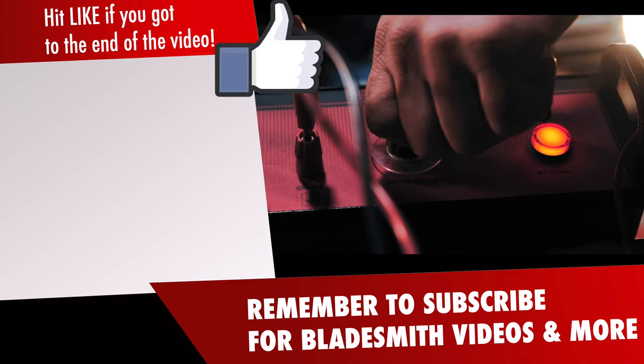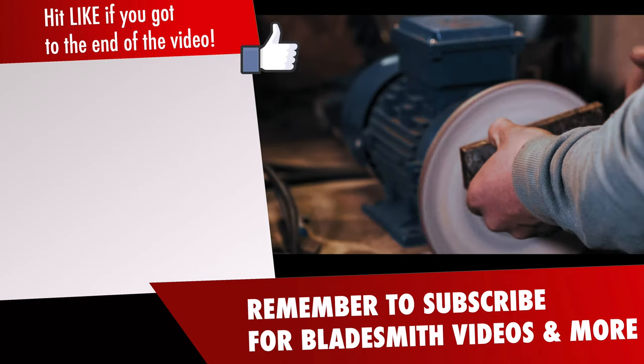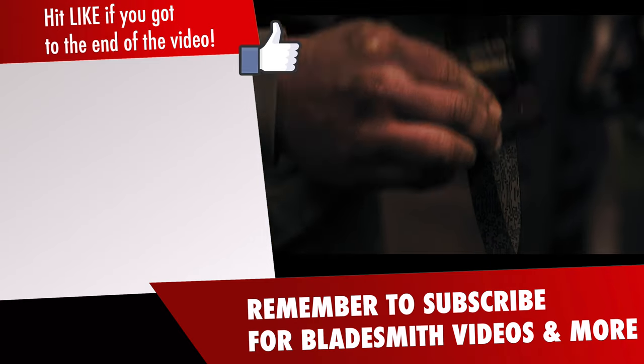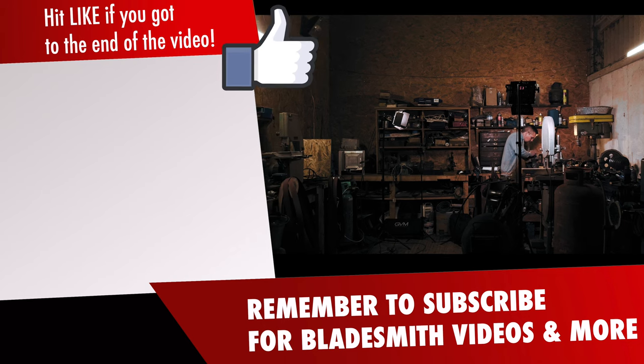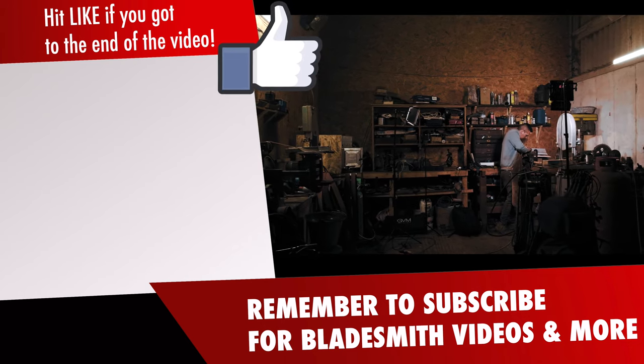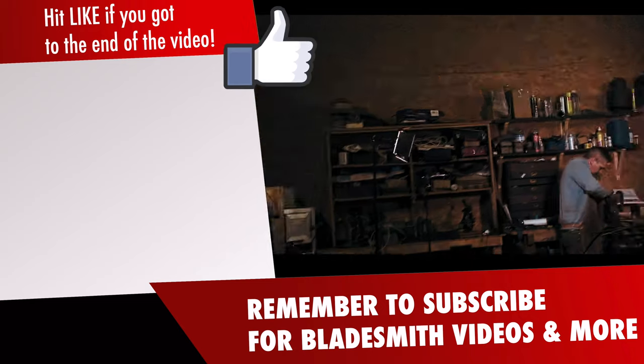And that's the end of day one. In day two, we will add the maker's mark, choose the handle material, and do a primary acid etch and show you the finished blade. Click the bell notification so you can be informed when the next knife making video is out. Thanks for watching, and hit the like button if you enjoyed watching.